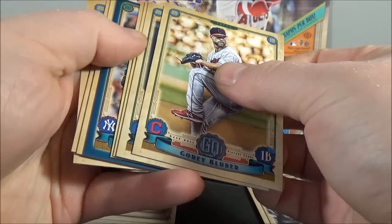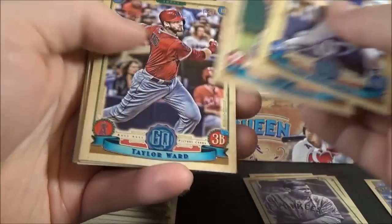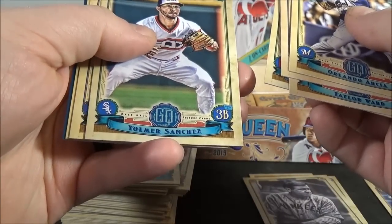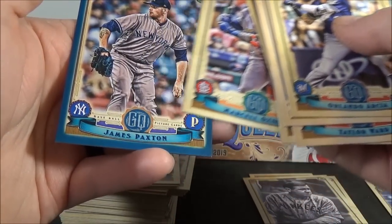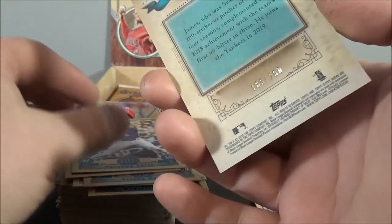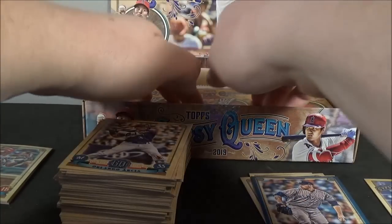Got a blue — that's a Yankee. Arcia, Kingery, Ward, Kluber, Sanchez, Woodruff, Osuna, and James Paxton. Blue, that's out of 250. Color parallels are nice looking this year.